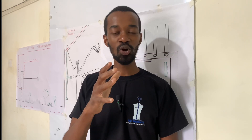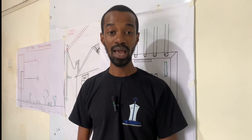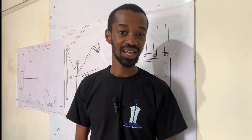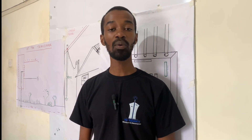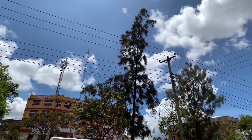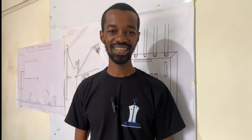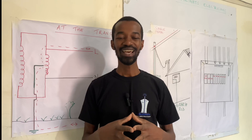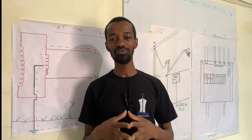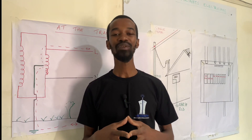In the next video, I'll be telling you about other points that are outside your control, but you can still consult with your power supplier to ensure that you are safe from an electric shock. Kindly subscribe to my channel so that you don't miss any of these important tips. See you in the next one. My name is John.